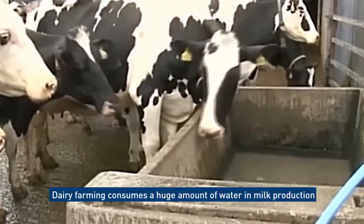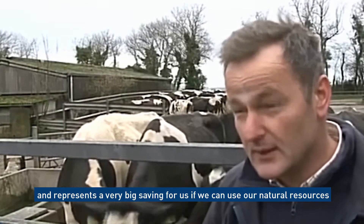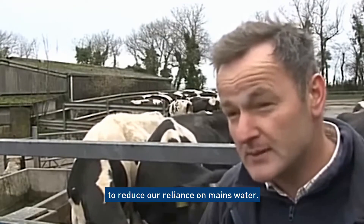Dairy farming consumes a huge amount of water in milk production, and it represents a very big saving for us if we can use our natural resources to reduce our reliance on mains water.